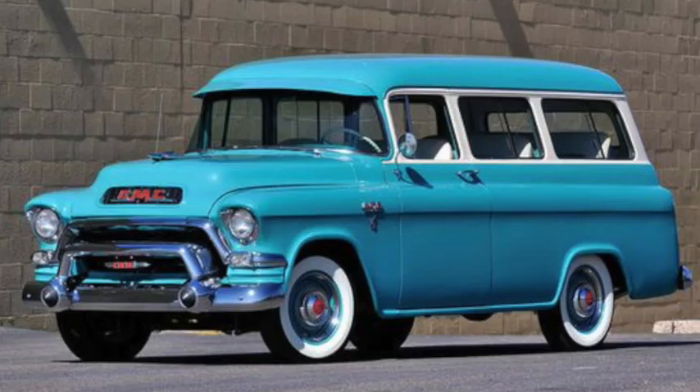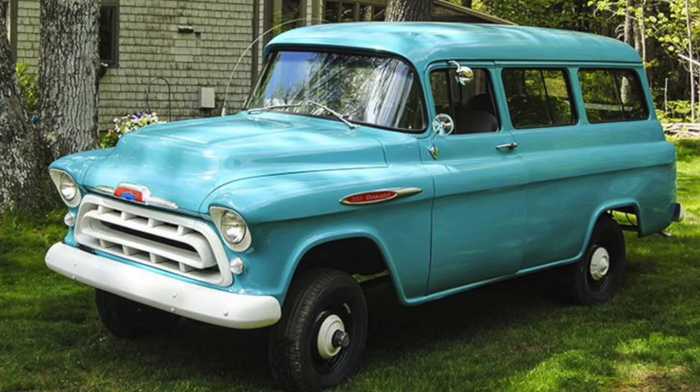Engines would quickly get bigger — 317 cubic inches in 1956 for the GMC, and 283 cubic inches in 1957 for the Chevy, when four-wheel drive would be offered for the first time as a factory-installed NAPCO kit.